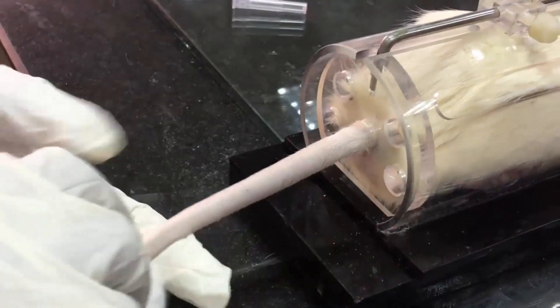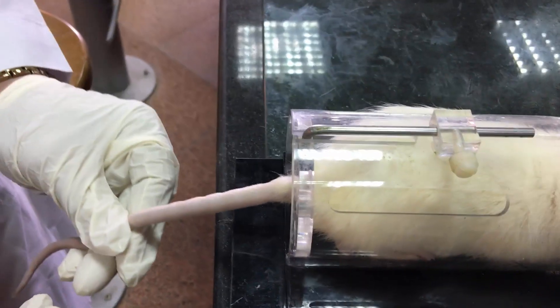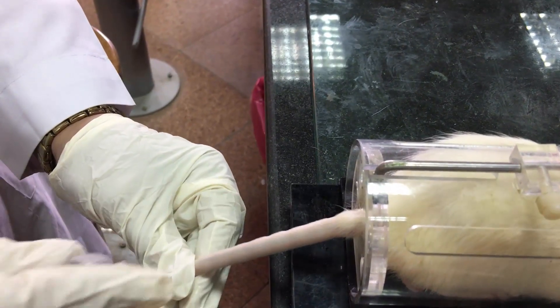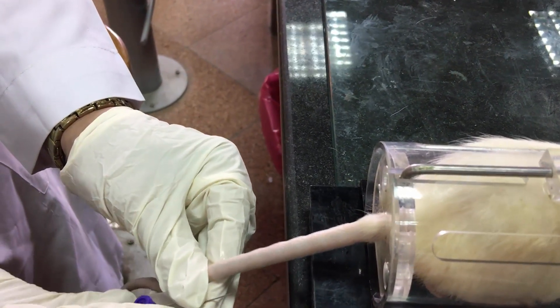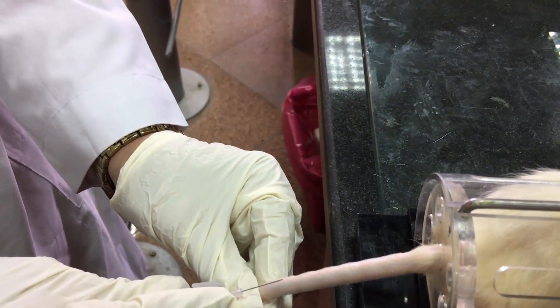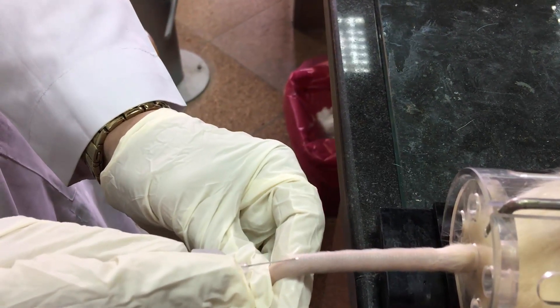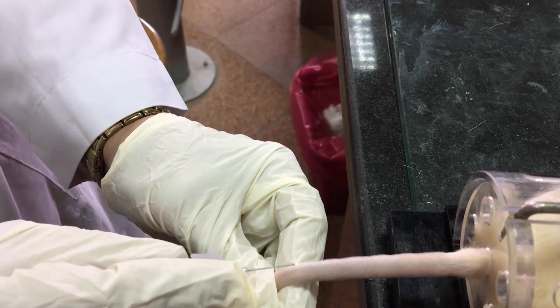Apply finger pressure 5 cm from the tail tip to enhance the visibility of the tail vein. The lateral tail vein is accessed one third from the tail tip. Insert the butterfly needle or cannula needle to collect blood.